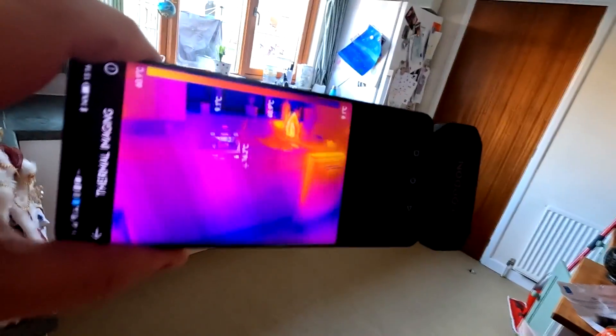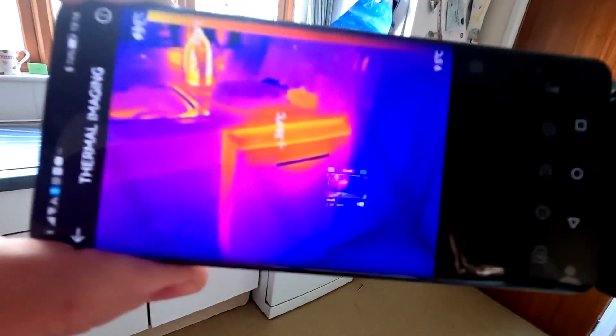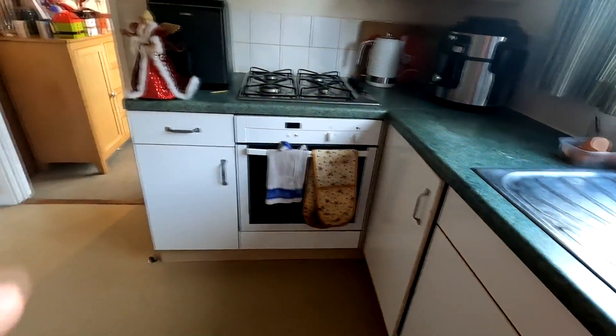Coming out into the kitchen, I can straight away see that two items have been on. One of them being the dishwasher - it's just been turned off - and also Sharon's just done the ironing. I can tell because the ironing's still hot. Coming around here, the kettle's been on as you can see, and the Ninja Foodi has been on as well. The oven hasn't been on - we cooked a meal using the air fryer, which is hot over the back there. The main oven is saving energy. Coming around, the microwave hasn't been used at all.